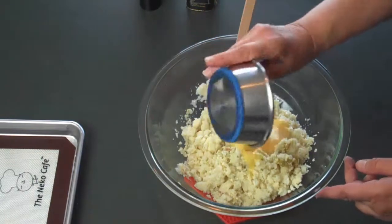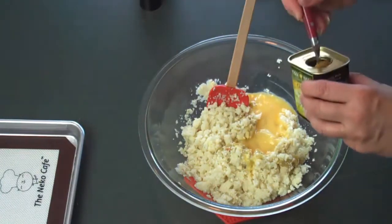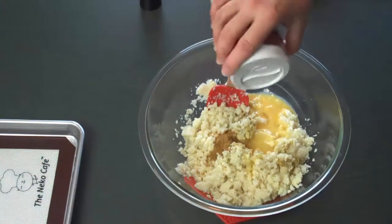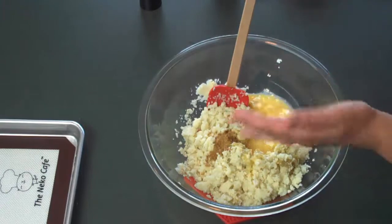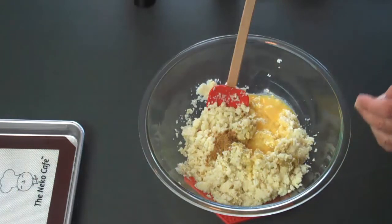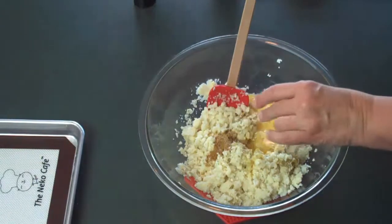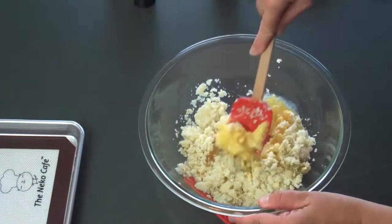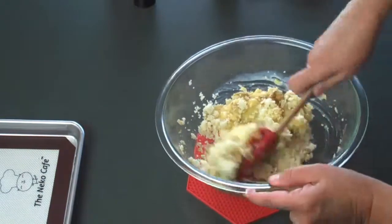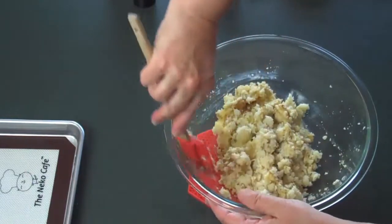Now, I'll add 2 eggs, a teaspoon of cumin, some kosher salt, and a little pepper to taste. Maybe a little more salt would do better. I'm going to mix these. Mmm, the cumin smells great.